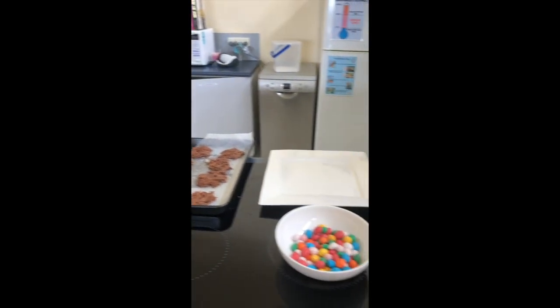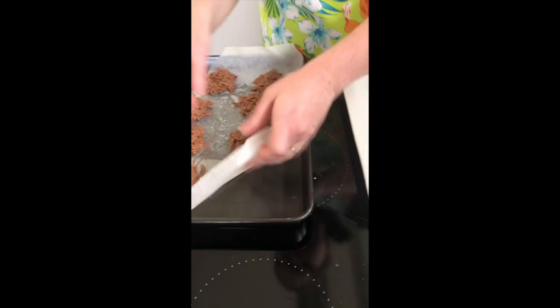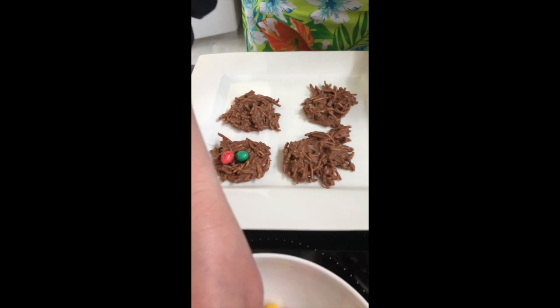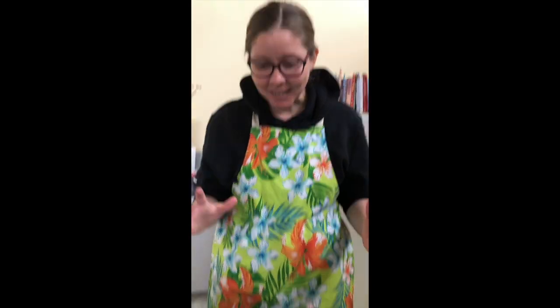Welcome back! Our special Easter nests have been in the fridge for about 20 to 30 minutes while we were doing some other baking. They're nice and hard now — you can put them in the freezer if you want them to set quicker. I just take the baking paper and peel off the little nest onto a clear surface so it contrasts really nicely. I'll put a couple of nests on there and then we take our speckled eggs — oh, they look so cute — and add them into our little nest. It looks super, super effective and it's really, really simple to make.